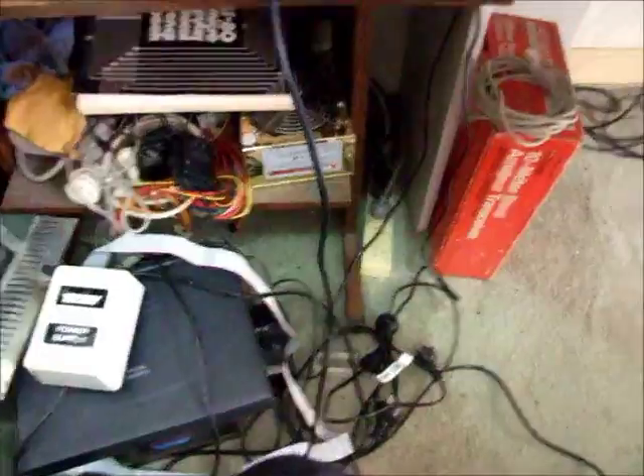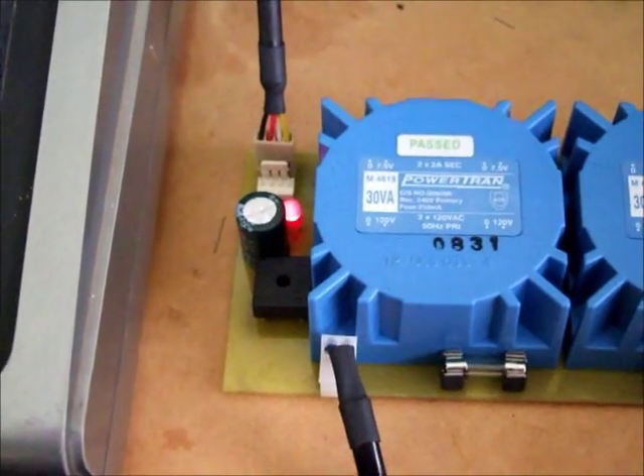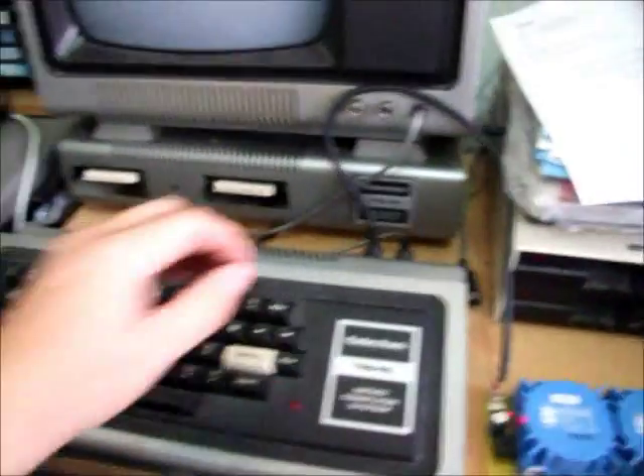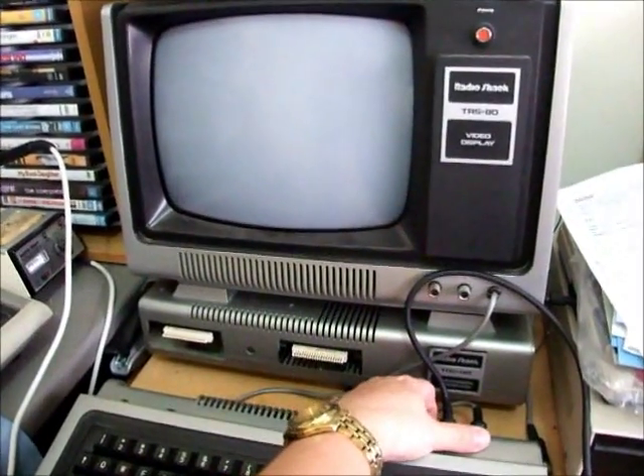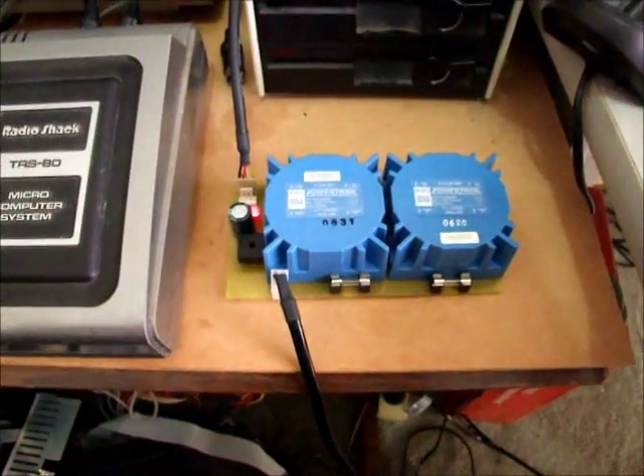It's plugged in and we can see the red LED there is glowing, so we've got power on the power supply. Let's fire up the Model 1 — and off it goes, beautiful! So that's the Dean Bear design power supply.